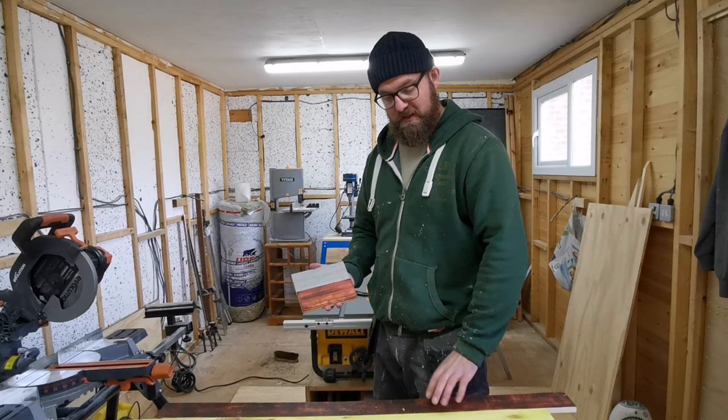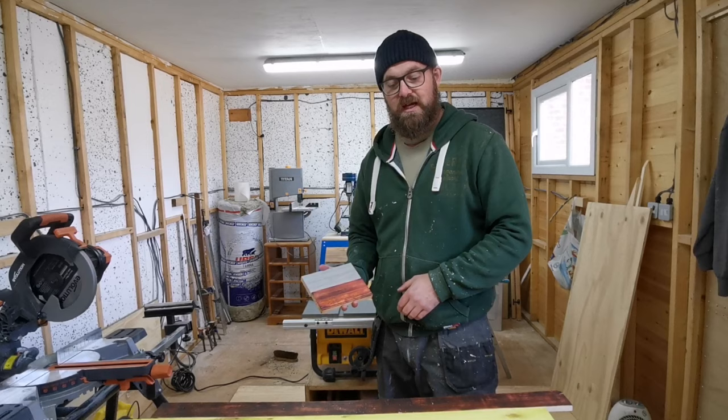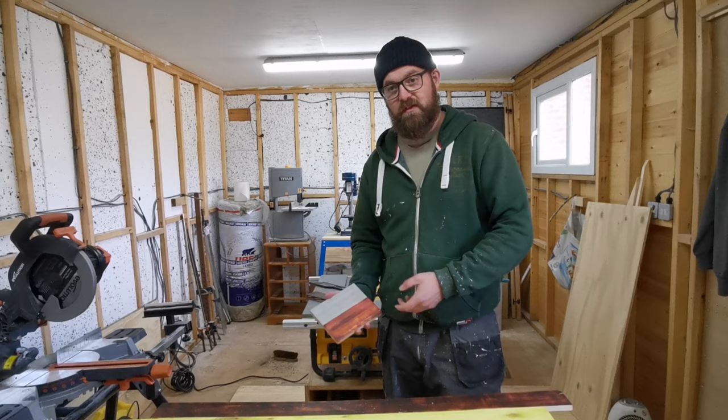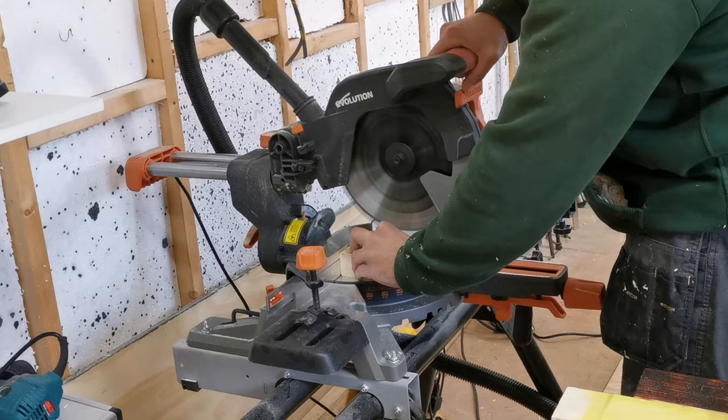So I made some more — all different types of burn and different types of pallet wood that I could find — and thicknessed them all down to the same thickness. I've just run them through the table saw to get them all the same width, and now I'm going to chop them all down on the mitre saw. I've just found the smallest one, so I'm going to set a stop block up and chop them all down to the same size and see what design we can come up with.